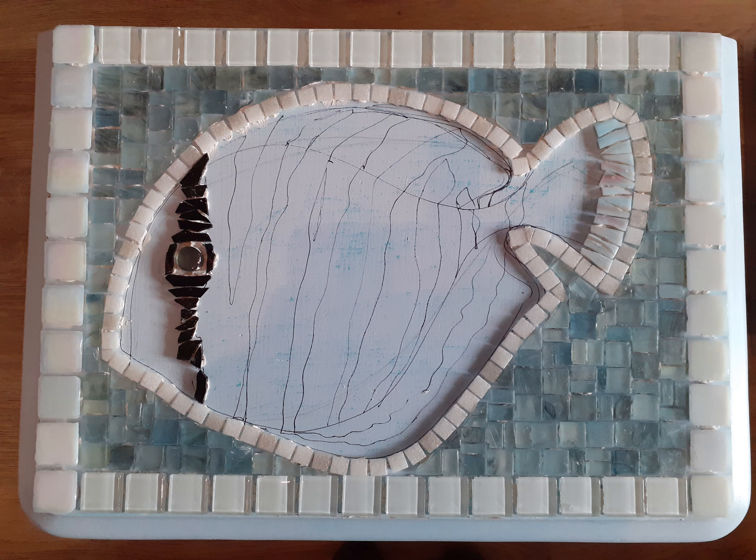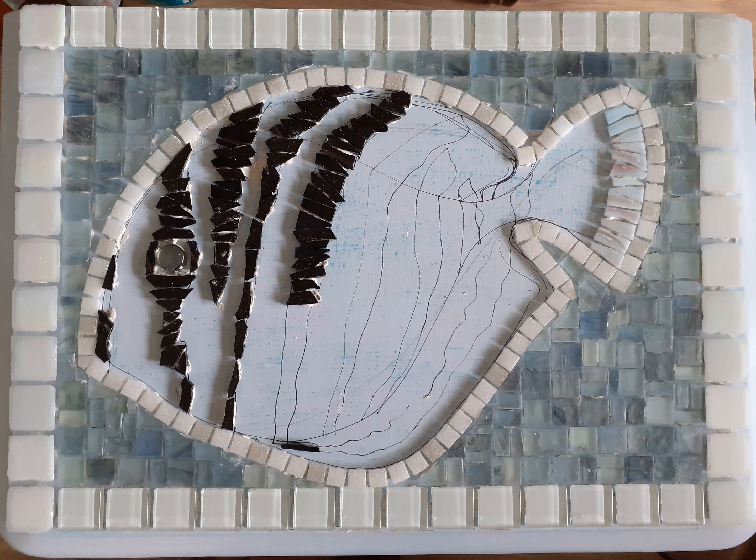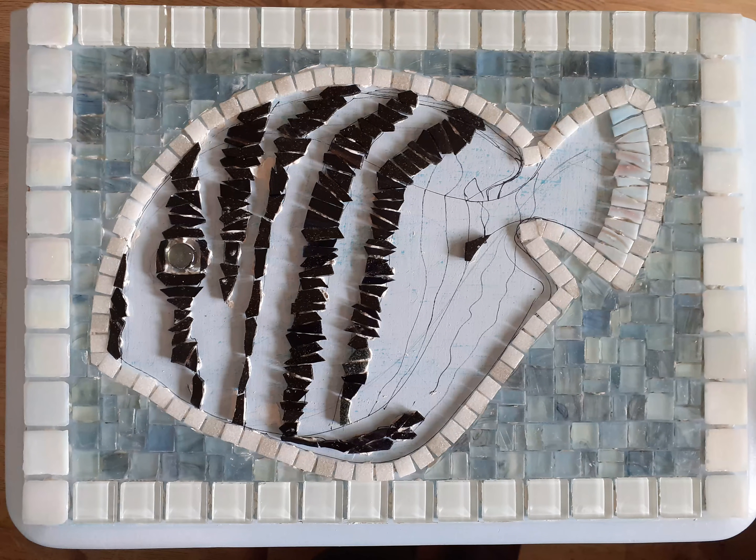So start with your border. I used old mosaic tiles and fixed them to the surface with ready-mixed tile adhesive using a glue spreader. Then I worked on the outline around the fish and put the eye in. Next, I filled in the background and kept the smooth surface uppermost and applied adhesive to the bumpy surface of the tiles.